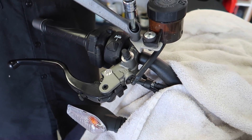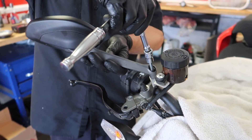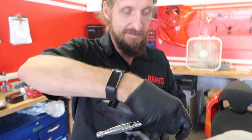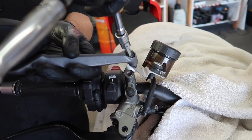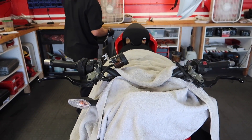So the right mirror is reverse threads - lefty tighty, righty loosey on the right-hand side. That's wild - bet you guys didn't know that. Actually, probably everyone did in the comment section below. Sinistra is right in Italian - and funny enough, the guy who taught me, Thomas, I texted him and he said he had just given that same lecture an hour ago. That's how you remember it.